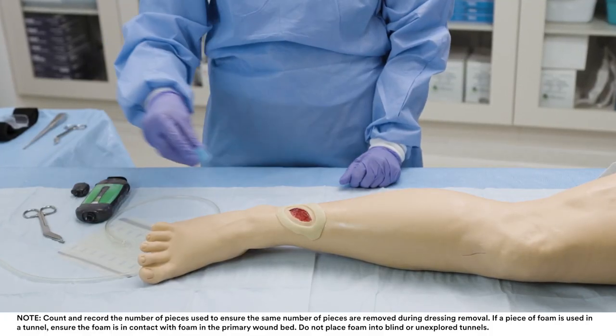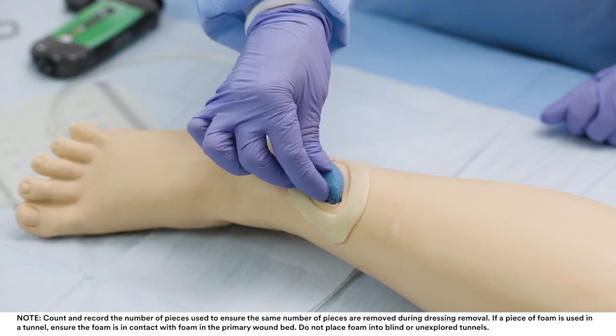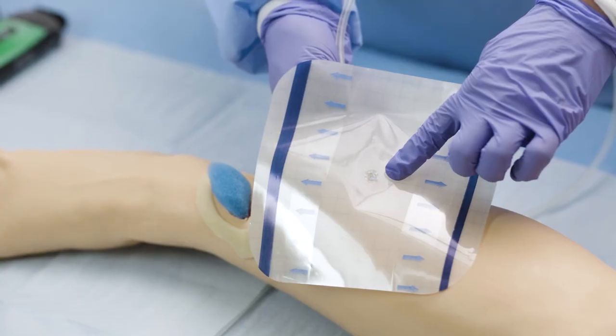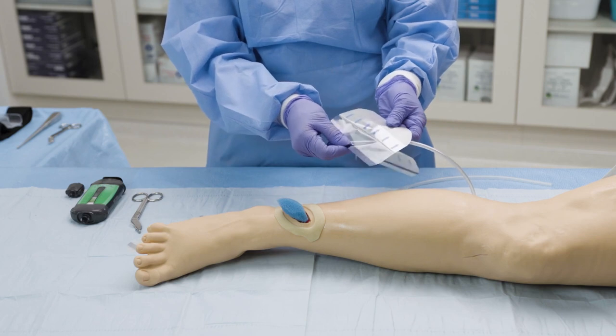Place the foam interface into the wound cavity. The foam interface should fill the wound cavity and extend above the wound margins. Place the SNAP therapy dressing over the wound and seal, ensuring that the centre opening of the port on the dressing is placed over the foam interface.